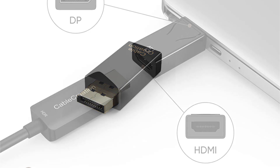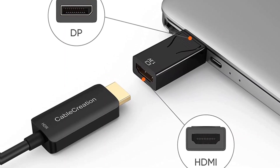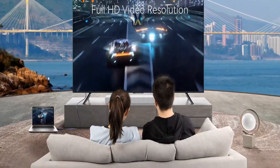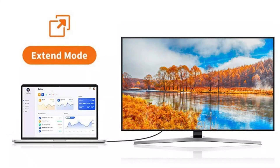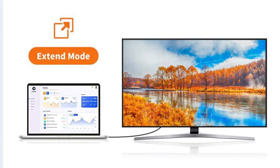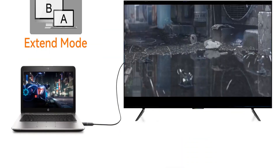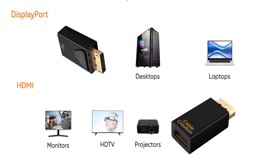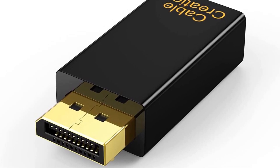This adapter ensures your display receives a standard 1080p resolution signal at a smooth 60Hz refresh rate. CableCreation also makes a 4K signal variant for 4K monitors. It is designed to transfer both audio and video signals from source to monitor, and can be used with HDTVs and projectors without compatibility issues. Note that you will need a separate HDMI cable to connect the adapter to the source. Mirror mode and extended window mode are both supported. CableCreation provides a 2-year warranty.